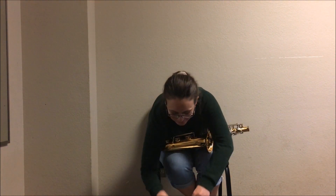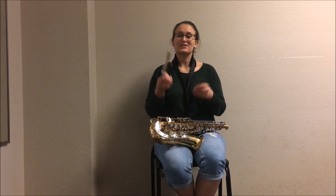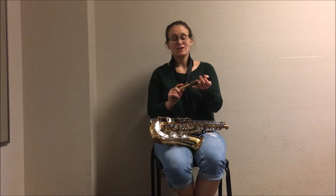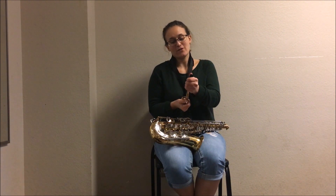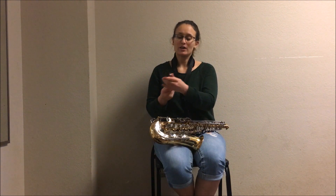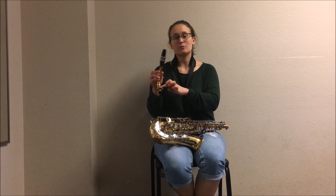Next you're going to grab the neck and the mouthpiece with the attached ligature. Attach the mouthpiece to the neck right onto the cork, and make sure it's far enough down, as well as the flat side of the mouthpiece along the bottom of the neck.